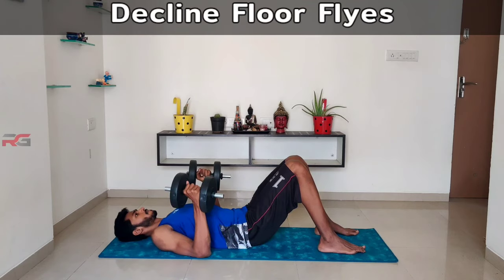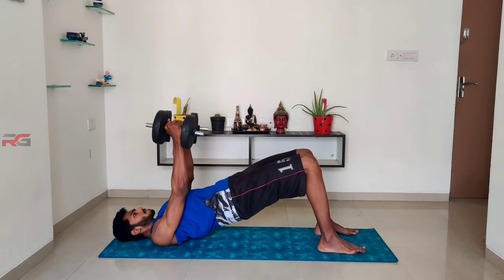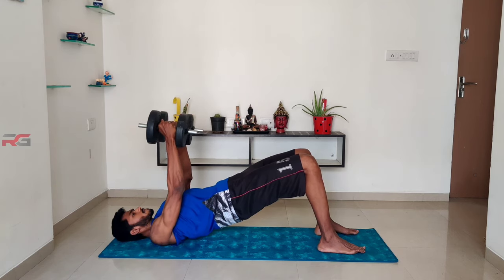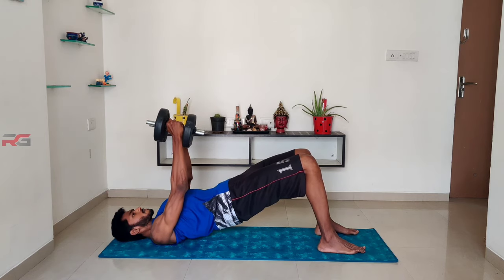Decline floor flies: in the same position used to perform the decline floor press, do dumbbell flies. Use light weights and focus more on the form. This exercise is to shape your lower chest.